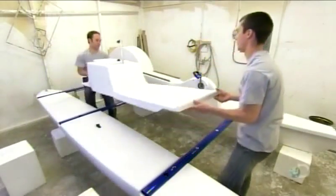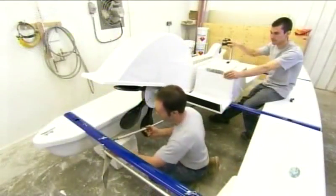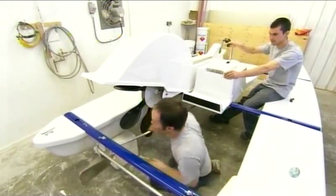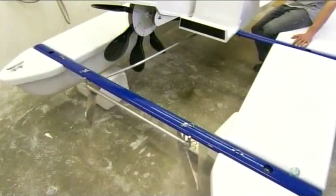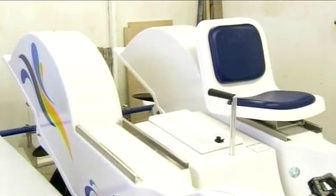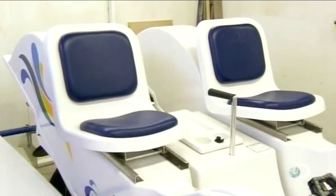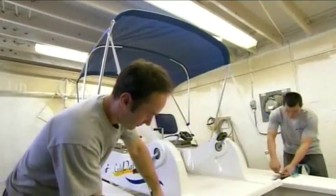After mounting the first bicycle, workers install a console in the center of the boat. It contains a waterproof storage compartment and the handle which directs the rudders. It connects to the rudders with a long bar called a tiller. Next, they mount the second bike, which is designed to snap securely onto the crossbars. The adjustable fiberglass seats slide onto aluminum rails. The seats have fixed cushions in rugged, waterproof fabric. The boat's retractable canopy is made of the same fabric on an aluminum structure.